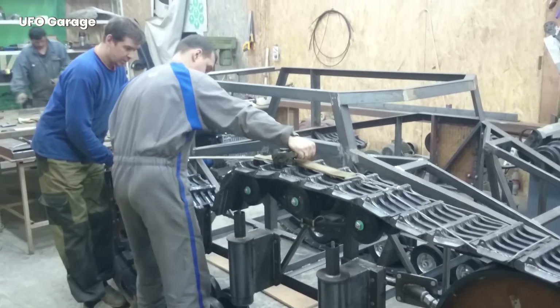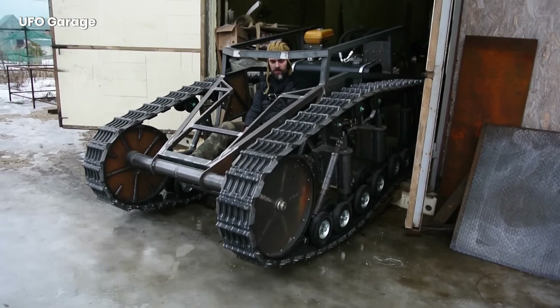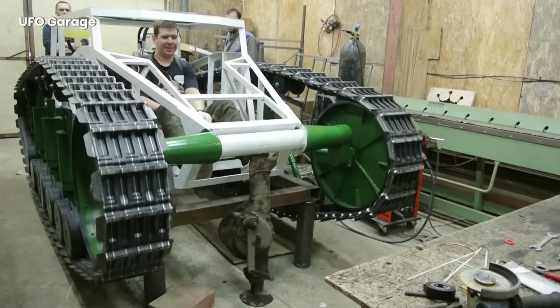The moment when the tank starts moving after the tracks are attached is one of the turning points in the project. This stage stands out not only as a mechanical success, but also as the fruit of labor and meticulous work.